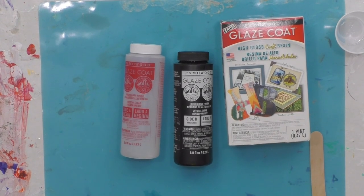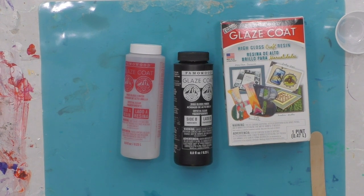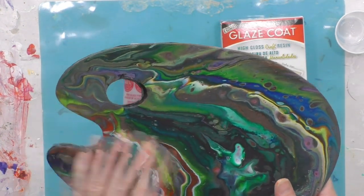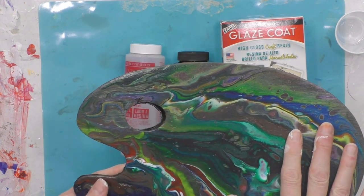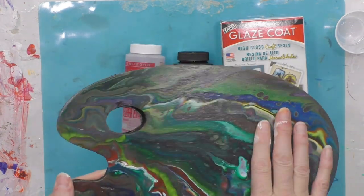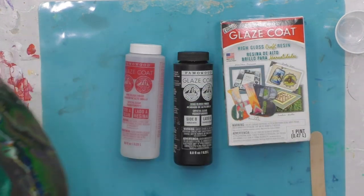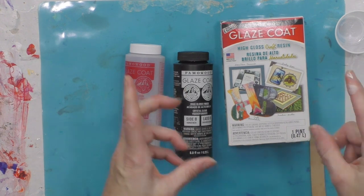Hey everybody, I hope you're doing well. I'm going to mix up some resin and do a piece really quickly. I have an artist palette that I poured on and it's ready to be resined. I did clean it with Dawn dish liquid and it's pretty much good to go. You can also use mineral water to wipe off any residue — that's just another trick to keep in mind.